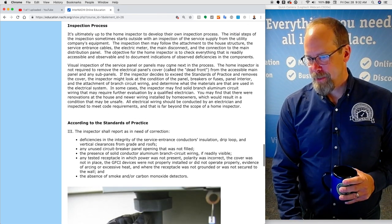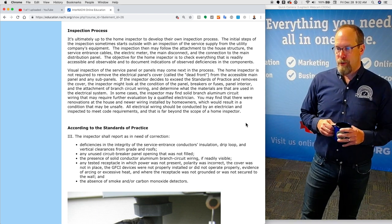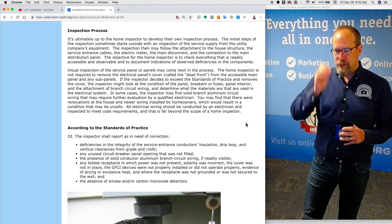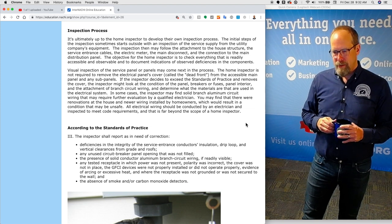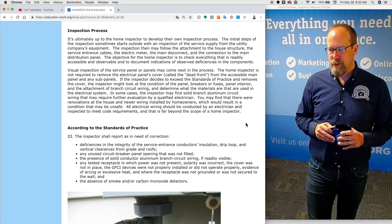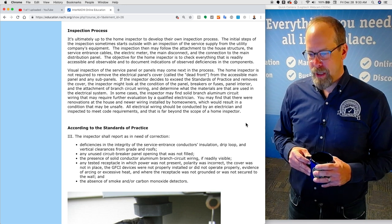Let's take a look at the inspection process related to the electrical system. It's ultimately up to the home inspector to develop their own inspection process. The initial steps sometimes start outside with an inspection of the service supply from the utility company's equipment, then follow the attachment to the house structure, the service entrance cables, the electric meter, the main disconnect, and the connection to the main distribution panel. The objective is to check everything readily accessible and observable and to document indications of observed deficiencies in the electrical system.